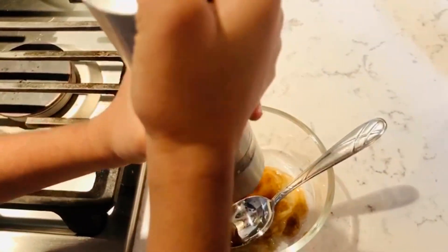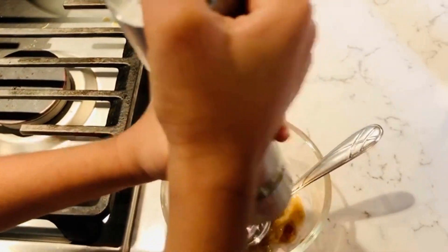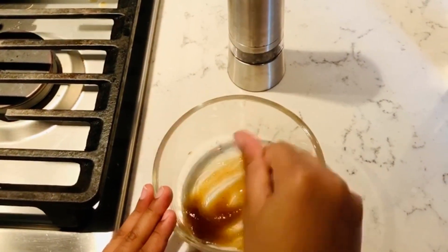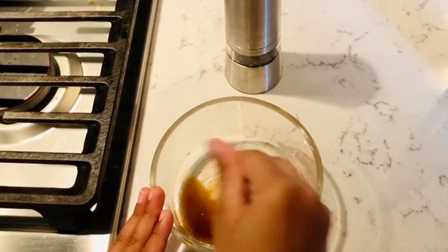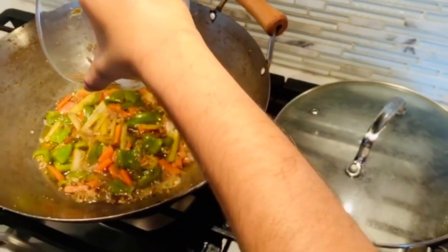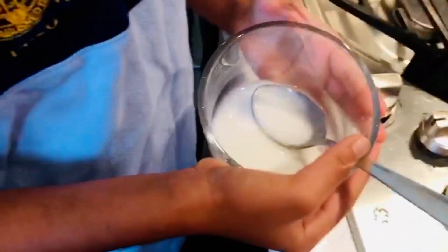Now add some pepper and put it in the pan. Mix it and put it in the pan. After the veggies are cooked, I am going to add a little bit of cornstarch mixed with water.